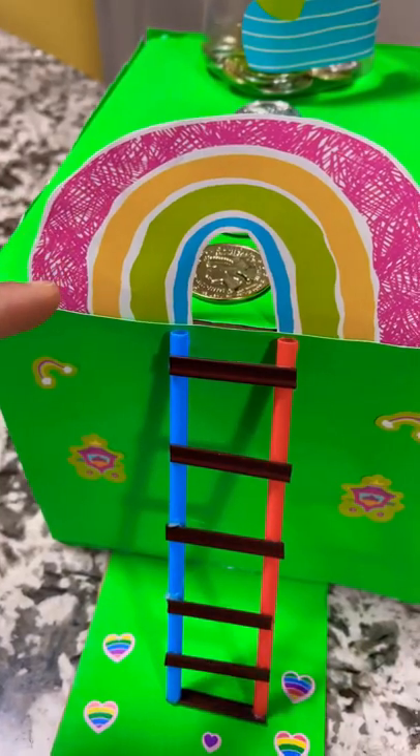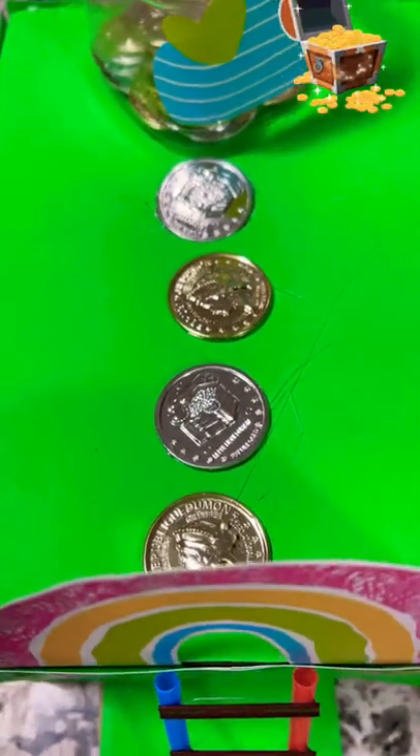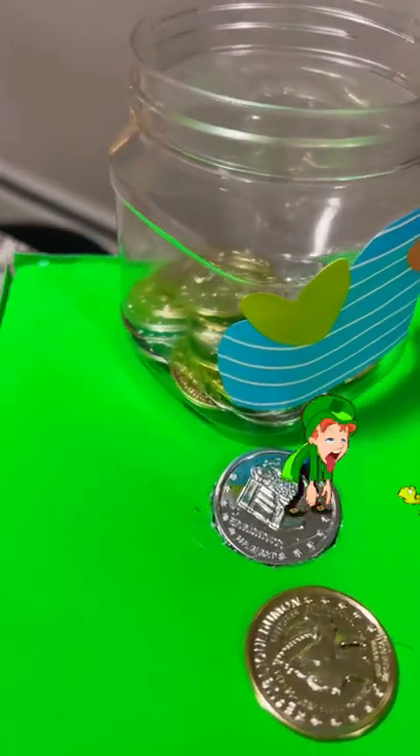This is the rainbow, and when the leprechaun will move forward he will see the gold coins and the treasure in the box. And this is the trap — as soon as he will walk on it, he will